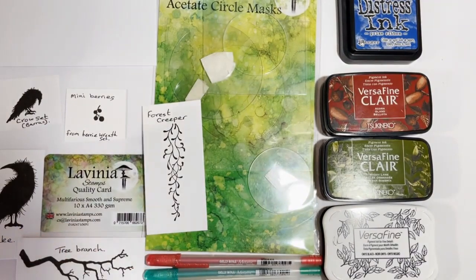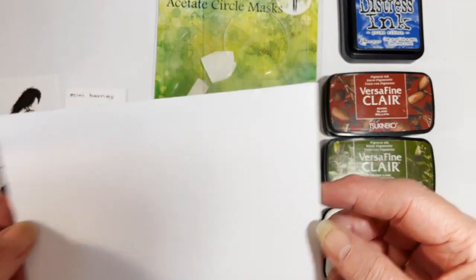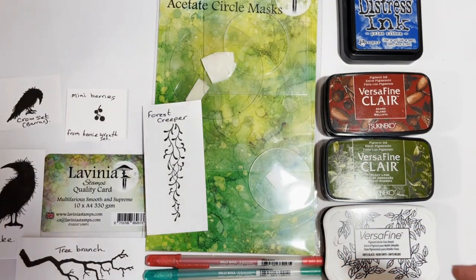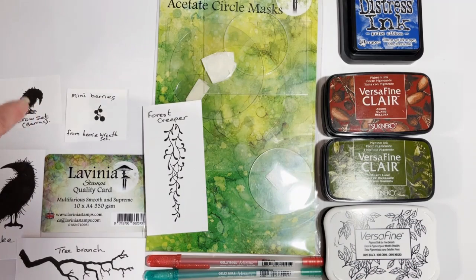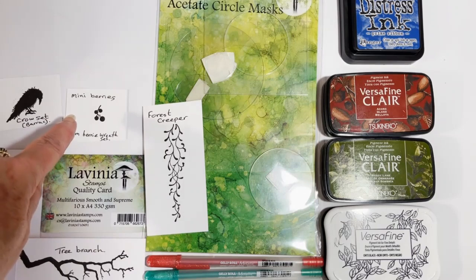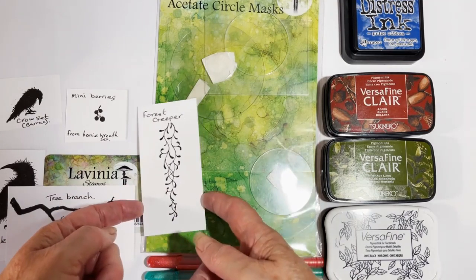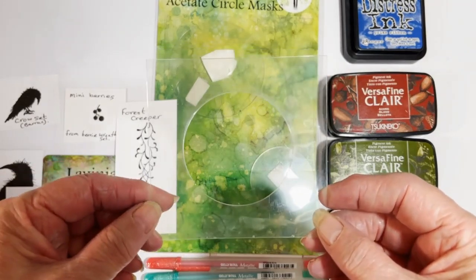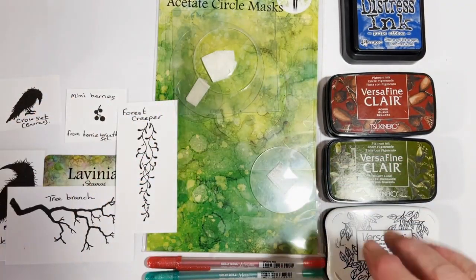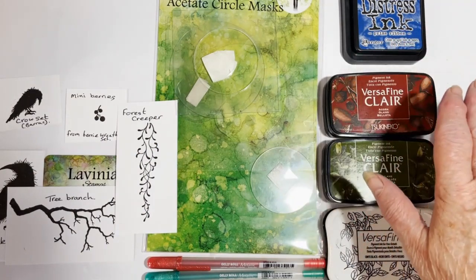The items you will need are a piece of multifarious card which measures 10 by 14 centimetres. The stamps I'm going to use are one of the small ones from the crow set - he looks a bit like the large barrack - the large drake stamp, the mini berries from the reef set, the tree branch and the forest creeper.